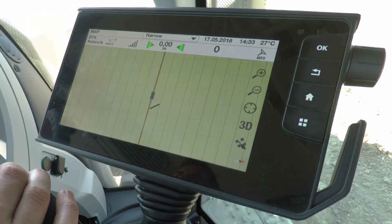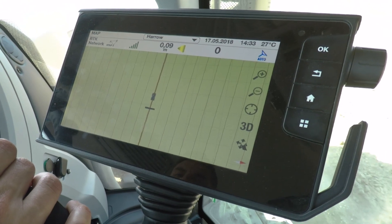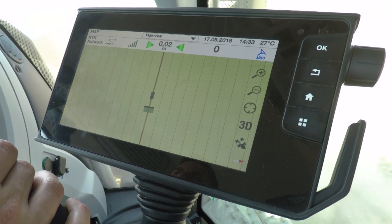That's really handy for going into a maize field or a field which has been harvested and you just want to cut across the former lines at, say, a 45 degree angle. Once you create the wayline, same as always, just start driving, press the auto guide button and she steers down it.